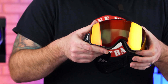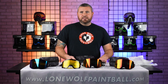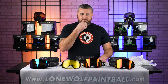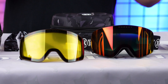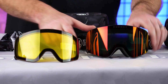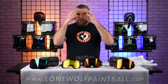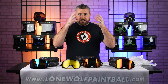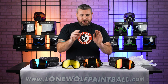On some cheap goggles I've used in the past, I get a weird distortion — like looking through a fisheye lens where trees are distorted. These don't have that. These are optically correct dual pane thermal lenses. They don't have the distortion. They were obviously designed to avoid that, because when you're snowboarding you're moving up and down and all around, and your vision and the surface you're riding on changes.